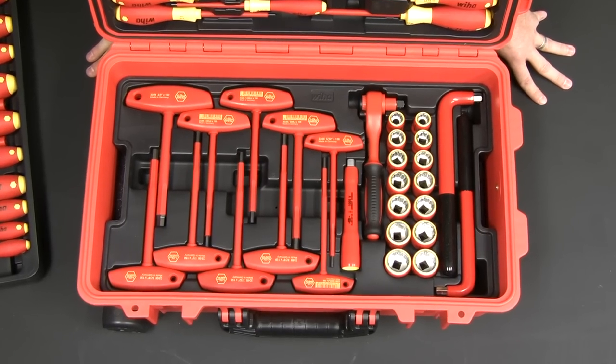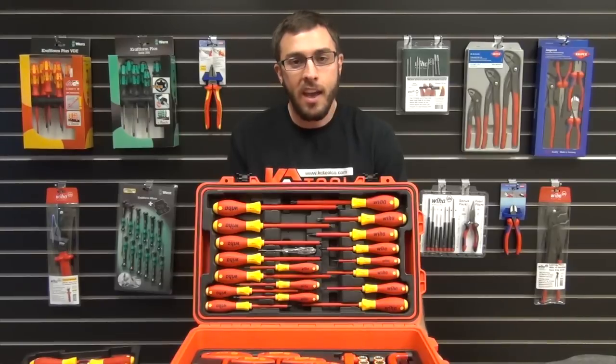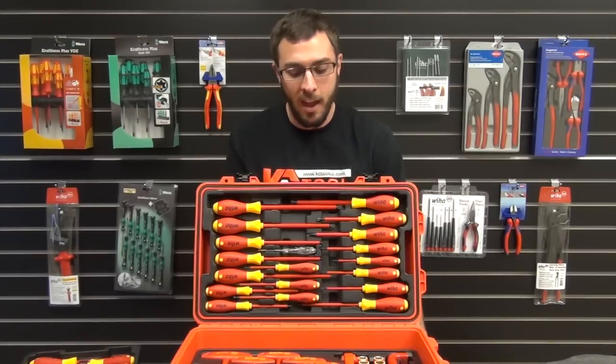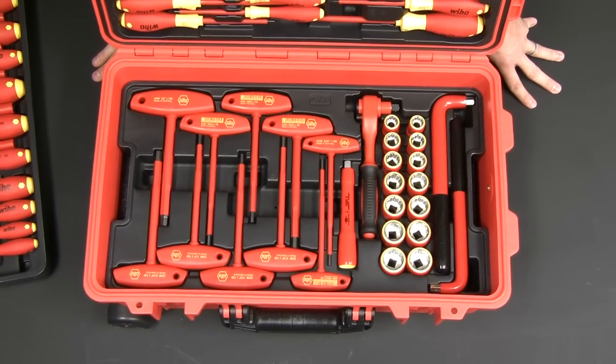Now on tray three, you're gonna have the 10 millimeter insulated L key and a half inch insulated L key. You're also gonna have your sockets and your T handles that come in both SAE and metric sizes. It also comes with an insulated socket wrench and a five inch extension drive.